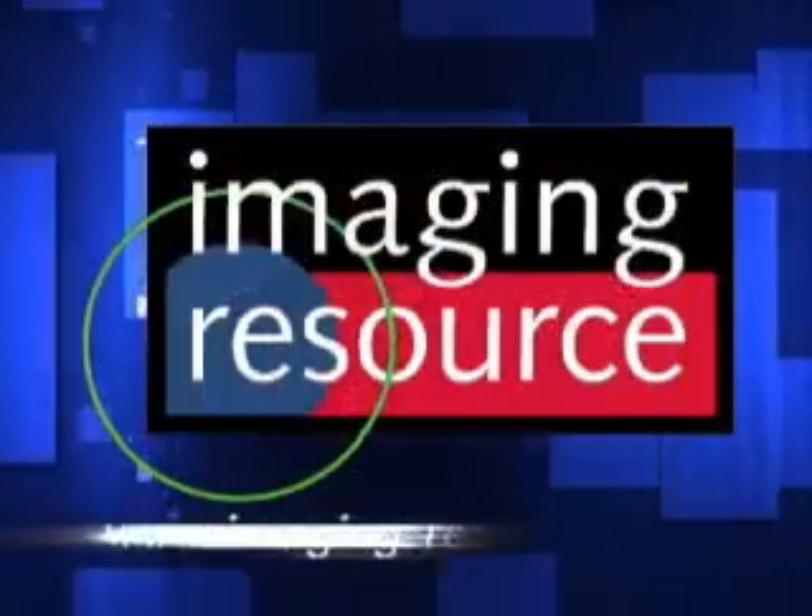Our website is www.eye.fi — that's e-y-e-f-i.com. Thank you.